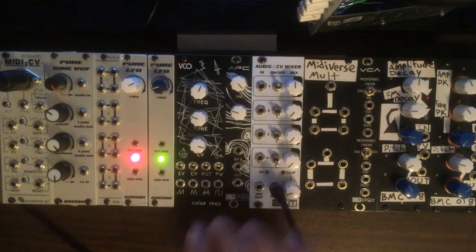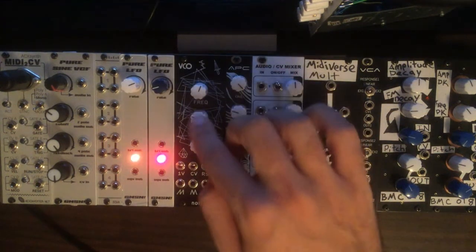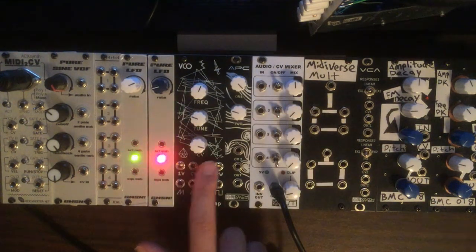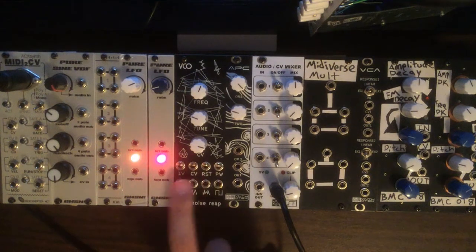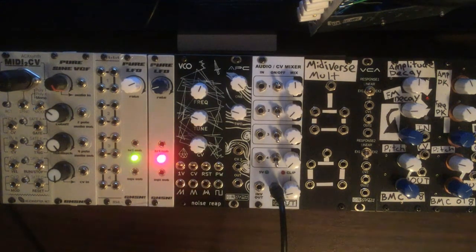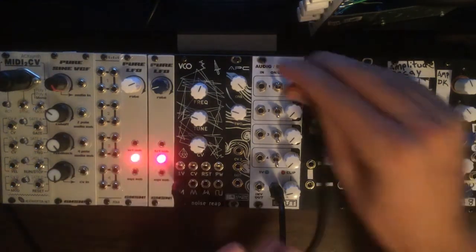From top to bottom we have frequency control, fine-tune control, and then a potentiometer for the modulation amount. From left to right we have one volt per octave input, a CV input — that potentiometer above it is tied to the amount of the CV. And then we've got reset and pulse width modulation.